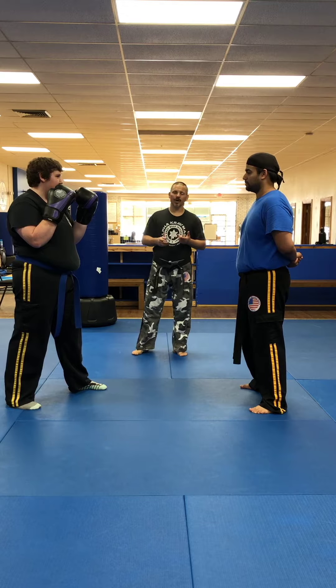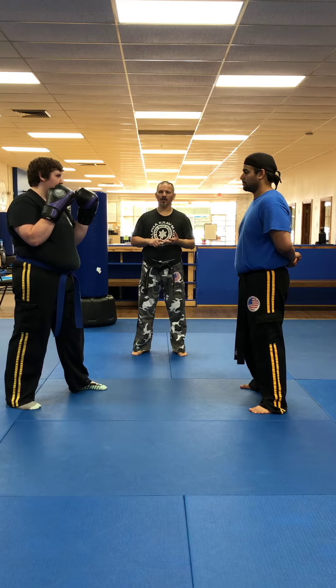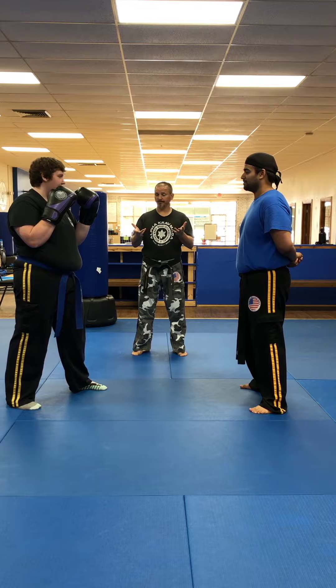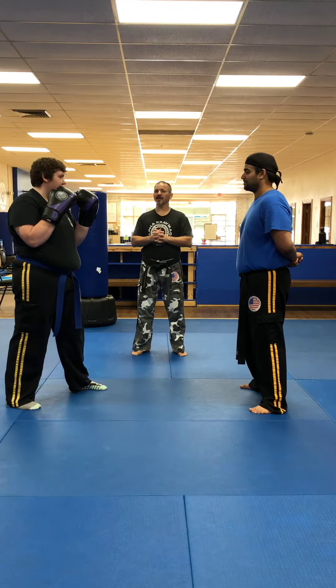These are the requirements for Youth Phase 1 — white, yellow, and orange. We're going to start off with their boxing requirements. They have to do the Boss Ruten boxing combinations, and so we'll demonstrate those now.